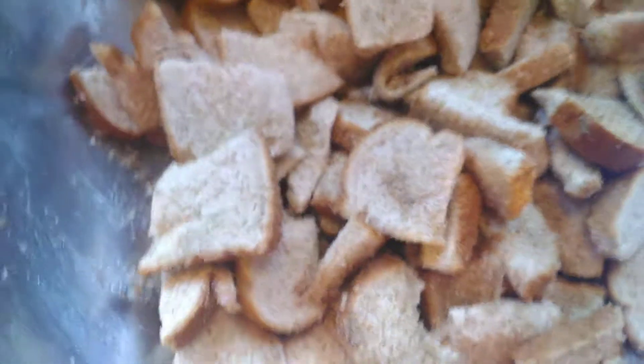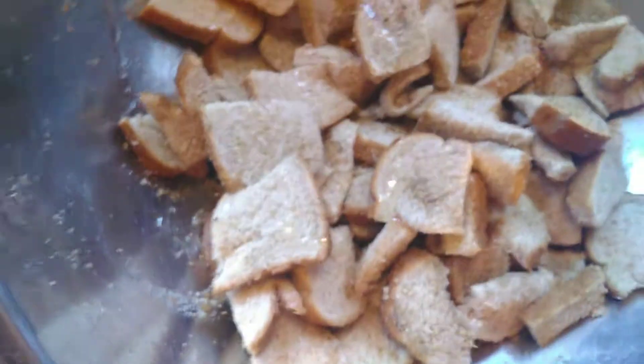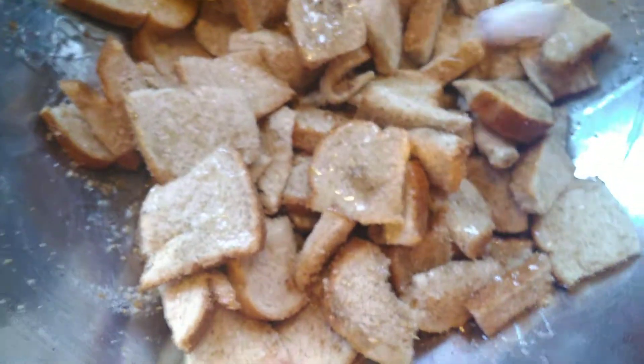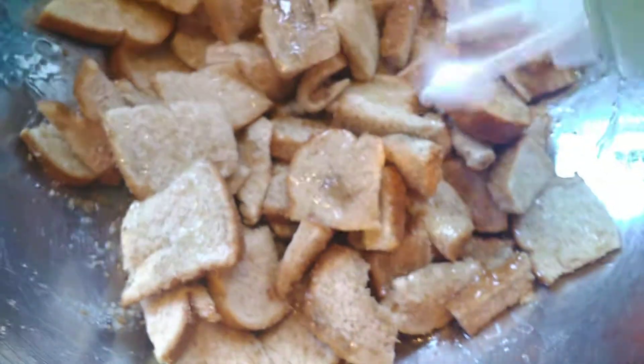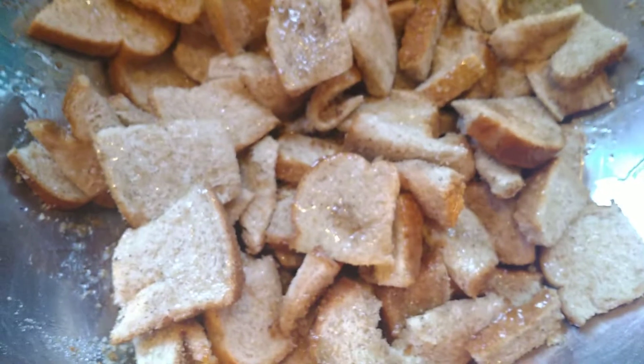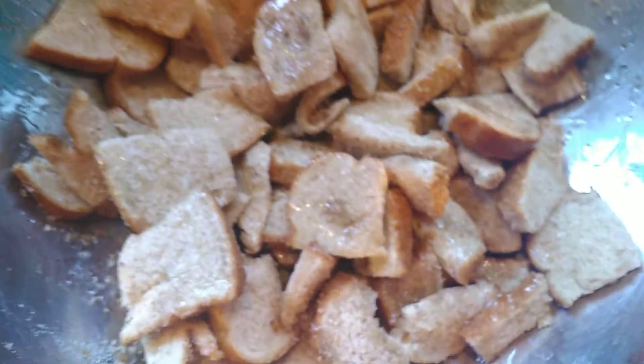Do it again — the oil or butter. I used all my butter last night prepping for my soup, so I didn't have any left and I'm using oil. Add the salt, the pepper, the parmesan, and toss again.